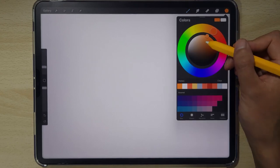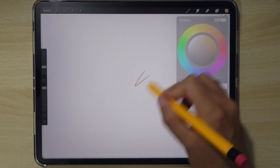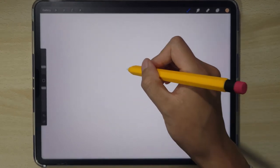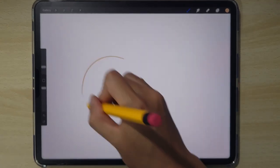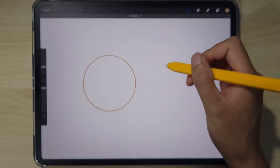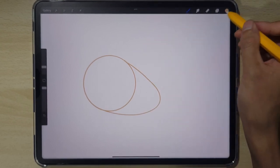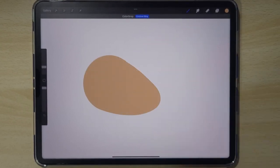I'm gonna start off with the body, so we're gonna select a nice brown color right around here to start. I'm gonna start with the circle to the left of the page. Once you have your circle done, we're just gonna add in a little bit of body to it and fill it in.